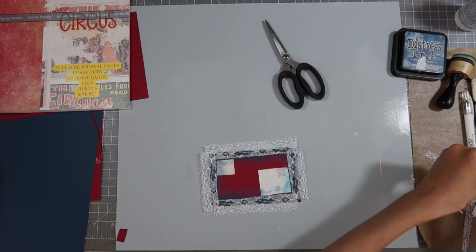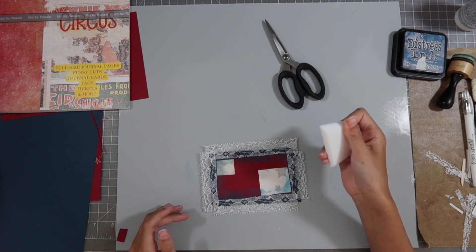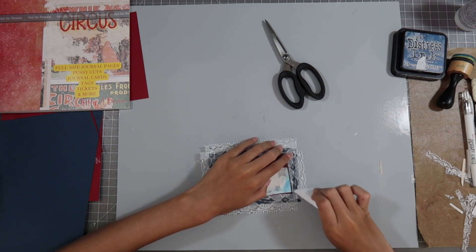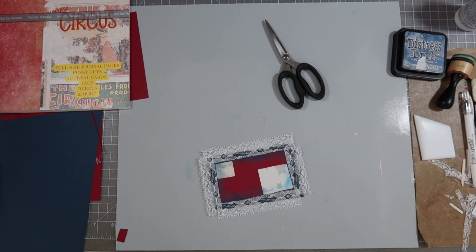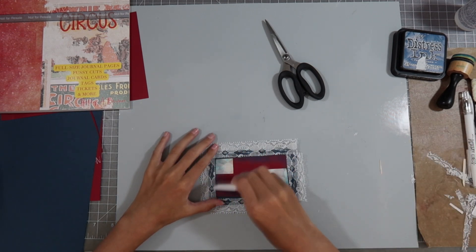I'm going to take this tool — it's called a bone folder. It's one that doesn't hurt your wrist. Bone folder — you can find it in the Scrapbooking with Me shop and it just helps so you don't hurt your wrist. This is one of my nanny's favorite things in the shop right now. I'm going to go over this and make sure everything stays on.